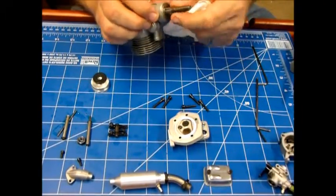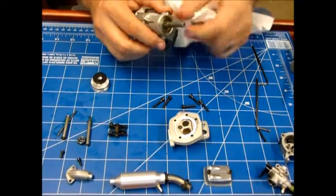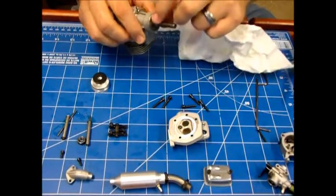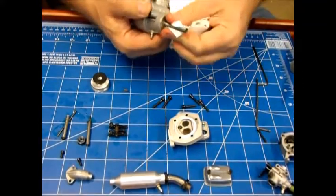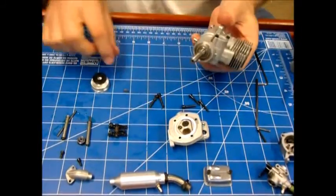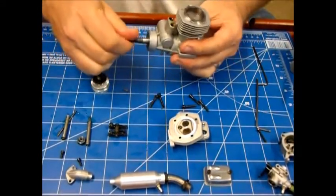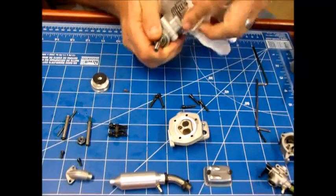That's another interesting thing I didn't know about these engines — I didn't know the OS 48 had a woodruff key. I thought that was something reserved for the larger engines. It does have a woodruff key, so that's nice to know, and you need to be extremely careful not to lose that.